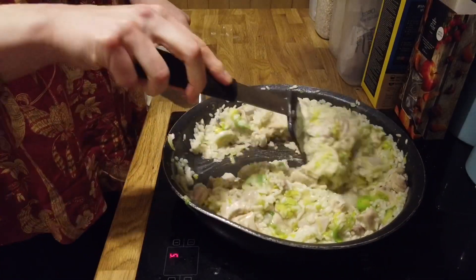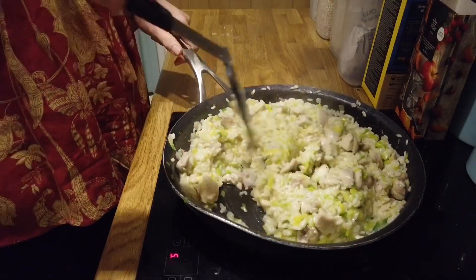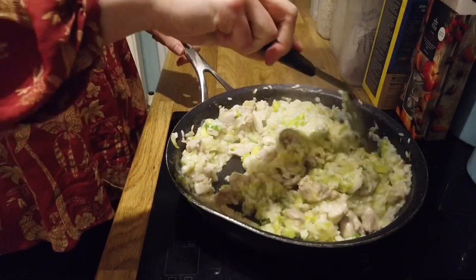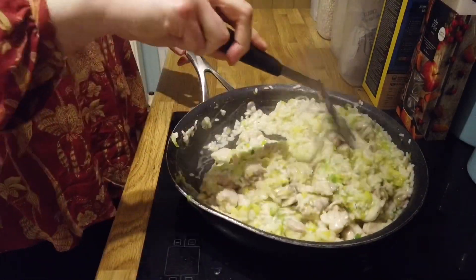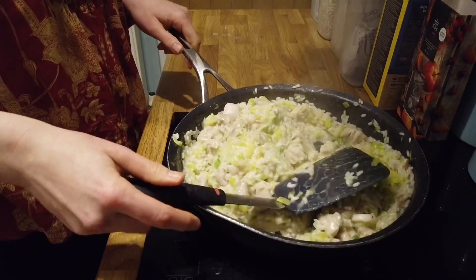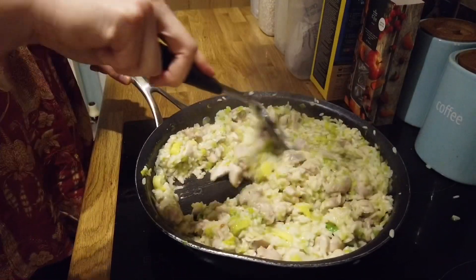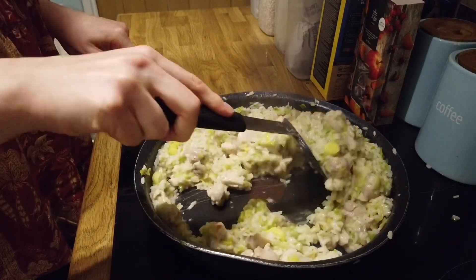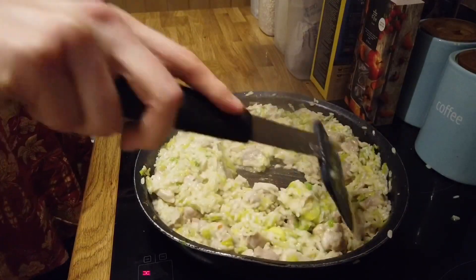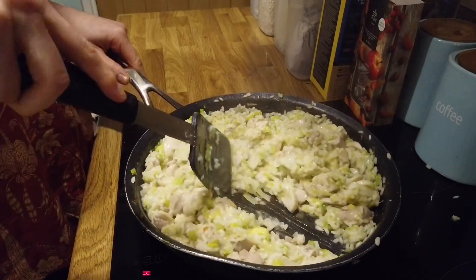The risotto with the leeks has been cooking for about 10 minutes. I've just given it a taste and the rice is still not quite soft, so I'm going to give it another five minutes, keeping my fingers crossed that the rice will soften — it's absorbed all the water. Another five minutes and the rice has softened a bit more. It's still a little al dente but it's okay, it's edible, and it tastes really creamy even without adding any quark or anything.